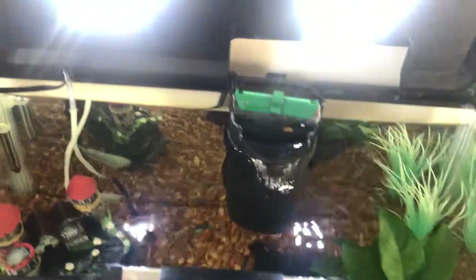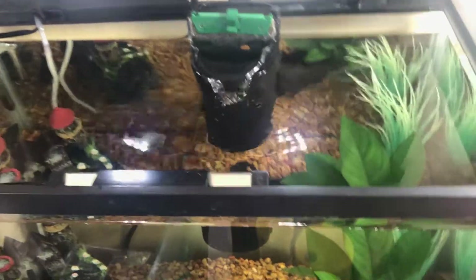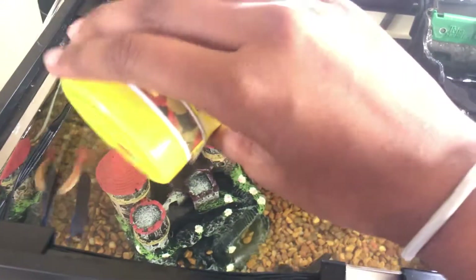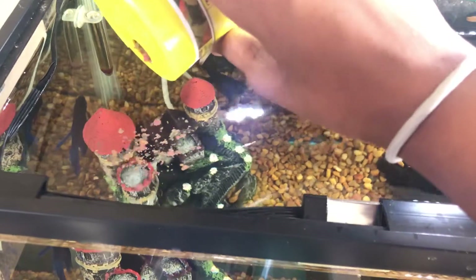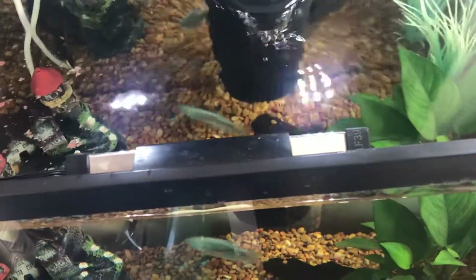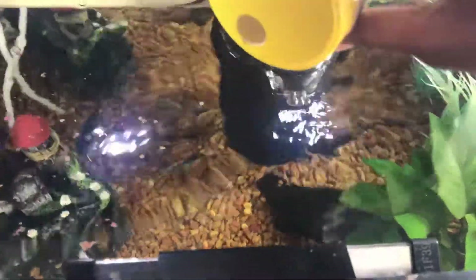The first thing I do here is prop open the tank lid like so, click on the light — boom. So I'm gonna put the flakes in this far corner so that the flow from the filter does not sink all the flakes to where the fish can't get to them. I'm only gonna put a couple in there, just because it's already midday.